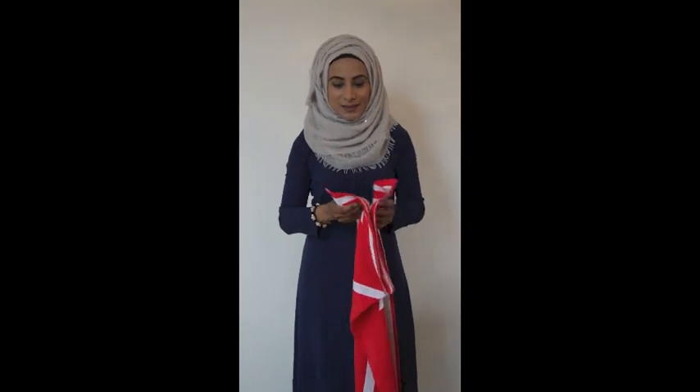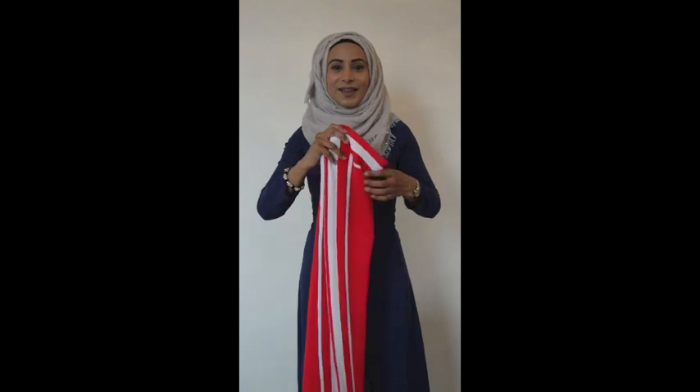Next we have the Faisal prayer mat, which I'm hoping will be very popular with businesses. Many businesses have red and white logos, and many football clubs also have red and white logos. So I'm hoping that companies will purchase these for their Muslim employees and fans.